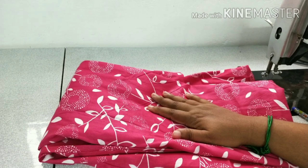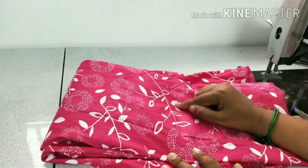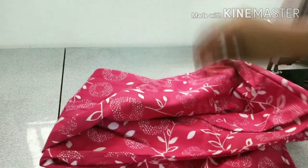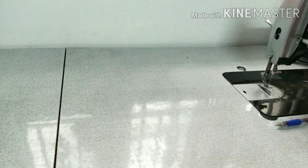Hi friends, welcome back to our channel. Today we will see how we will do a tight stitch. We will be able to do straight stitch all the way.